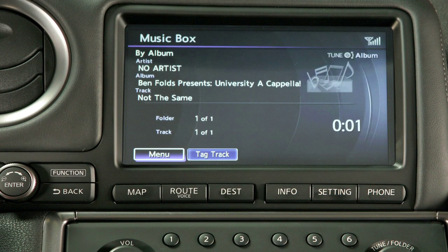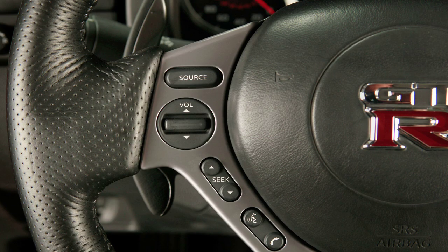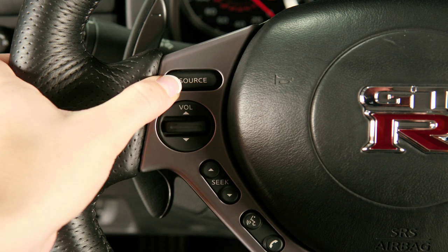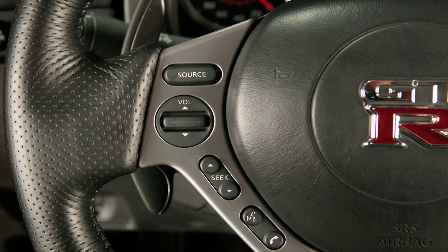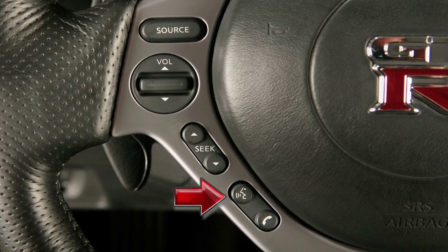There are three ways to play songs recorded onto the music box. One, press the disc auxiliary button repeatedly until the display changes to music box mode. Two, press the source select switch on the steering wheel. Or three, give an appropriate voice command to your Nissan voice recognition system.